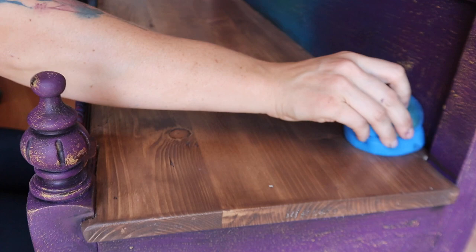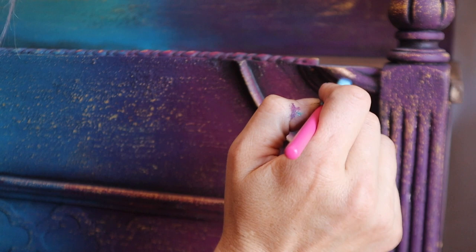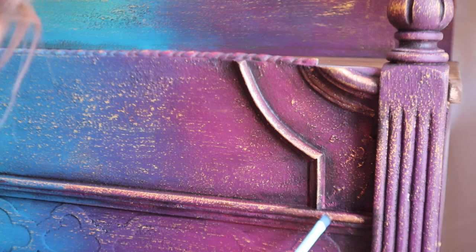I'm taking the copper gilding wax, which is oil-based so you don't need to seal it - it seals itself. It cures in about 30 days but dries within 24 to 48 hours and won't come off. I'm applying it with a makeup brush all over the piece, on the edges and all the ornate areas, to tie everything together. This is going to look awesome.